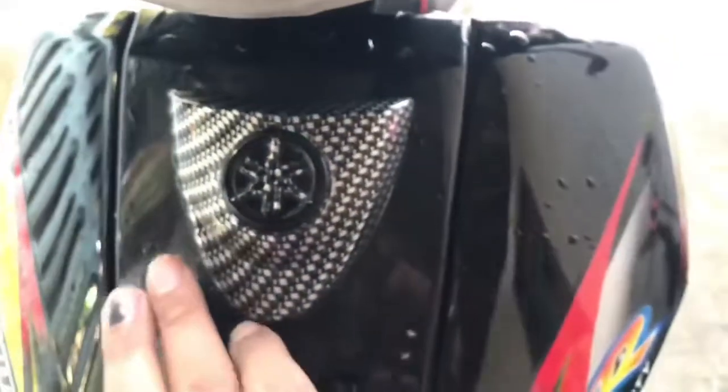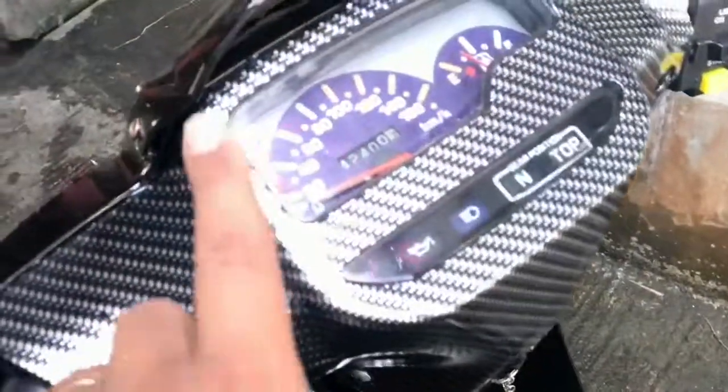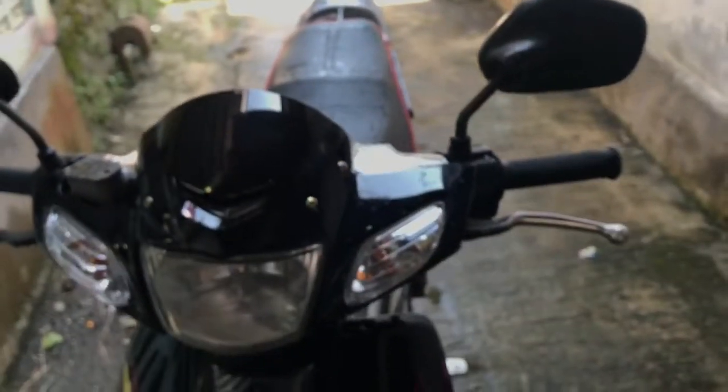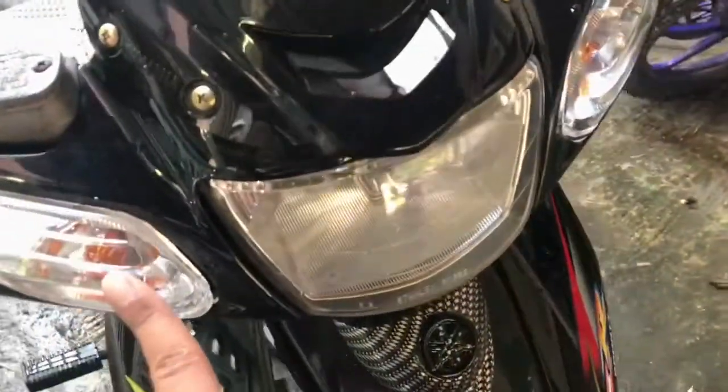Untuk spionnya, aku pakai sementara spionnya Ninja lama. Kalau sudah bosan nanti spionnya pakai YZ - aku sudah ada tapi belum tak pasang. PRnya masih banyak. Untuk handlenya itu warnanya hitam sama silver. Nanti kalau ada rezeki kita ganti handlenya.